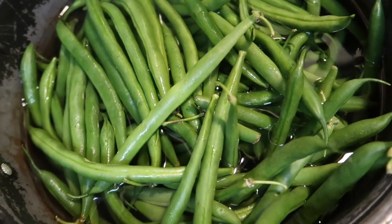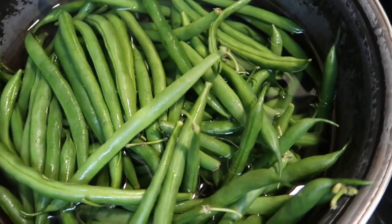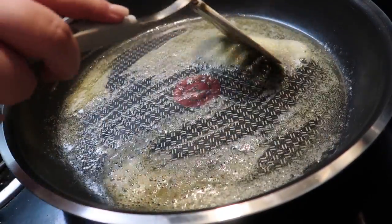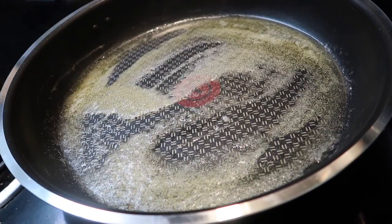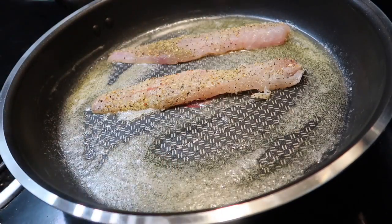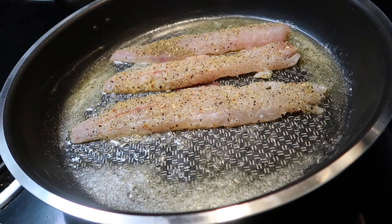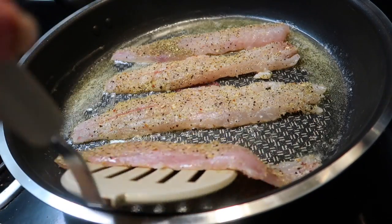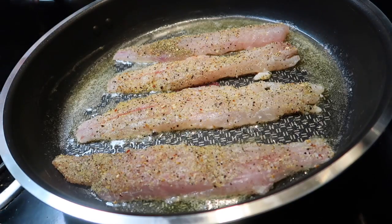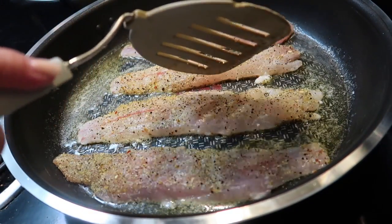Alright guys, we got our green beans in the pot getting ready to bring that to a boil, and I'm about to start the rice too. Our butter is nice and melted and we're going to go ahead and throw our first fillets in. Speckled trout is so good — if you guys haven't tried it, you need to. This first batch is cooked for a couple minutes on each side.